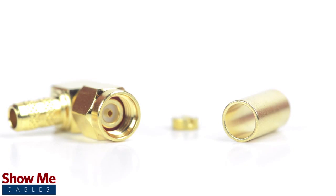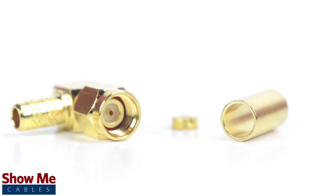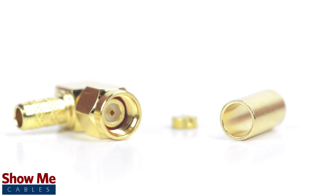Because this is a two piece connector, the pin is pre-installed to the connector housing. The only other piece to the connector is the crimp ferrule.